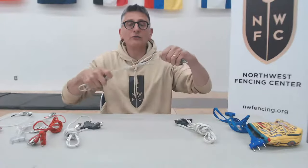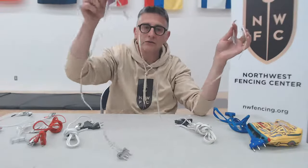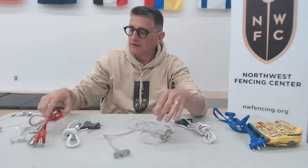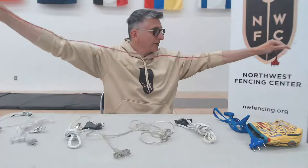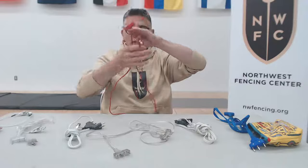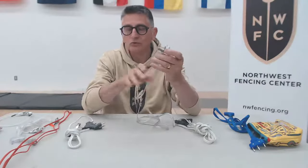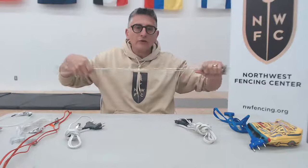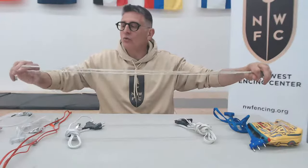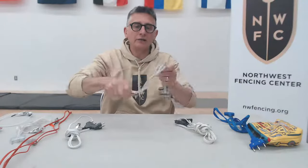Same thing with an epee cord — you can see when you do this kind of wrapping, it doesn't tangle up. You can grab one end and pop the other end out and it's not tangled. When you wrap the little cord around or try to wrap one end around the other, you're almost always going to have tangles when you undo it. But if you do the overhand knot method, you won't have any tangles in your cords.